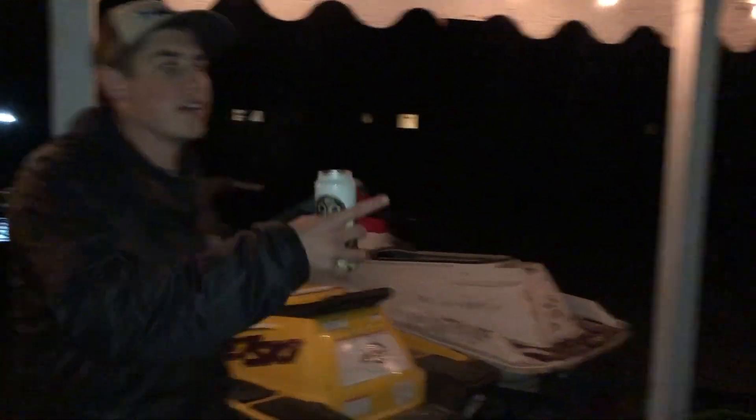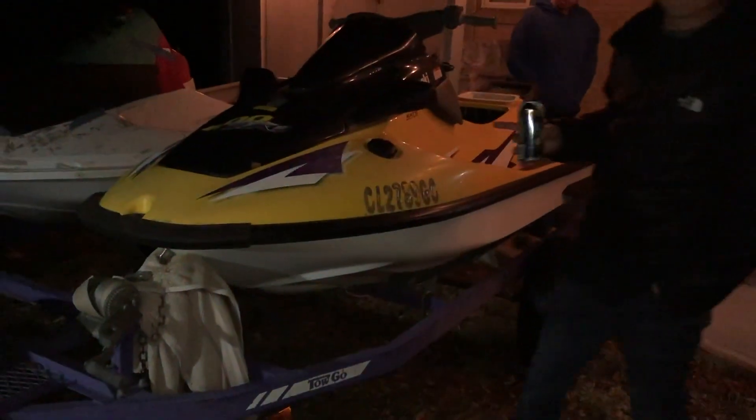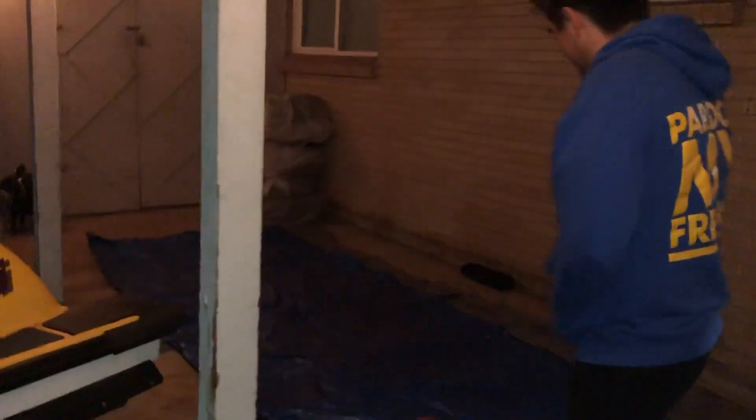What's up everyone? It's Spencer, Maddie, and Justin's behind the camera. We have our two new jet skis. Comes with a purple trailer and two jet skis, so it seemed like a good deal. Our house doesn't have a garage, so we're gonna put it underneath our carport slash back patio.